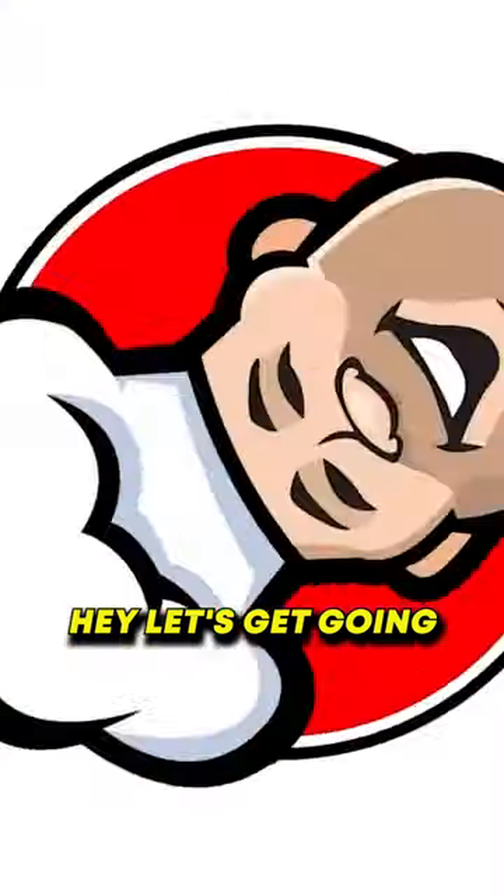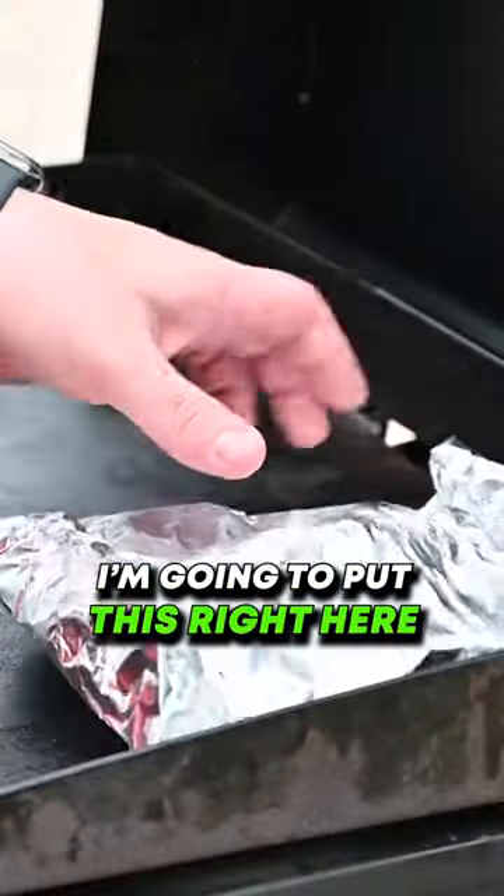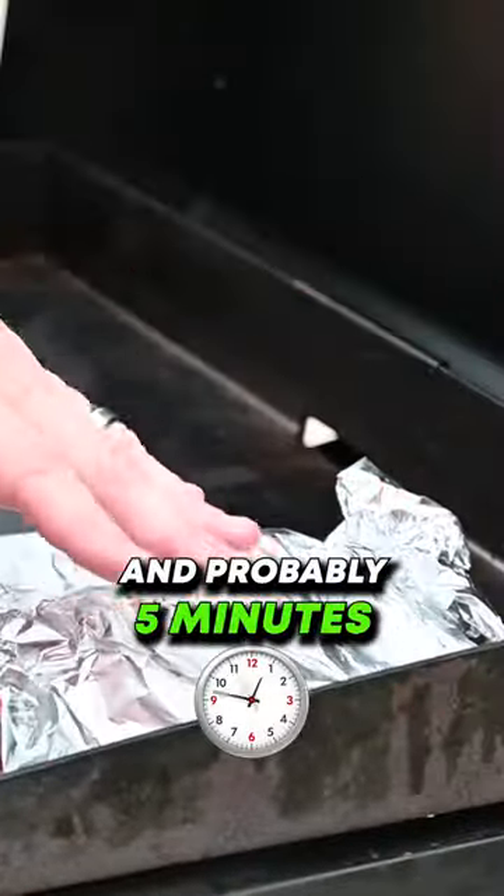With that said y'all, let's get going. Gonna put this right here. Give this five minutes on this side and probably five minutes on the other side.